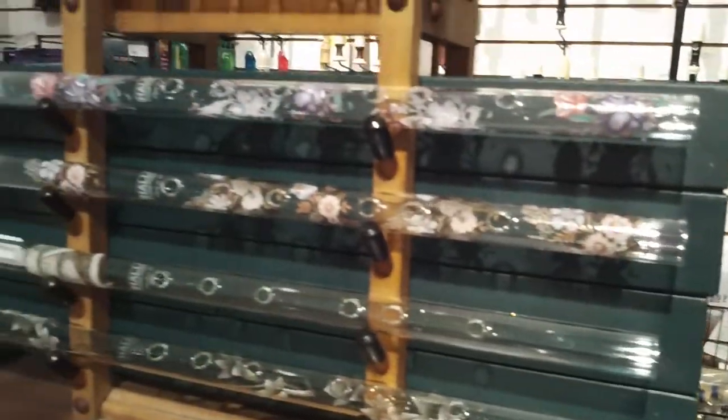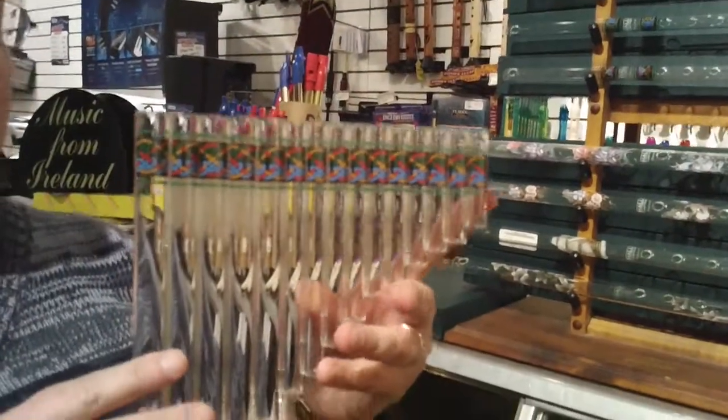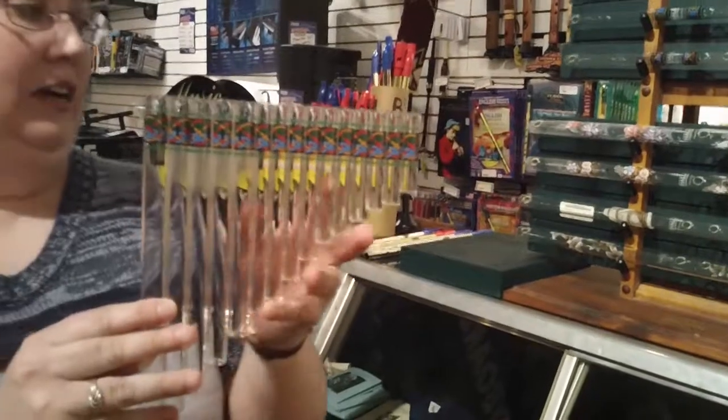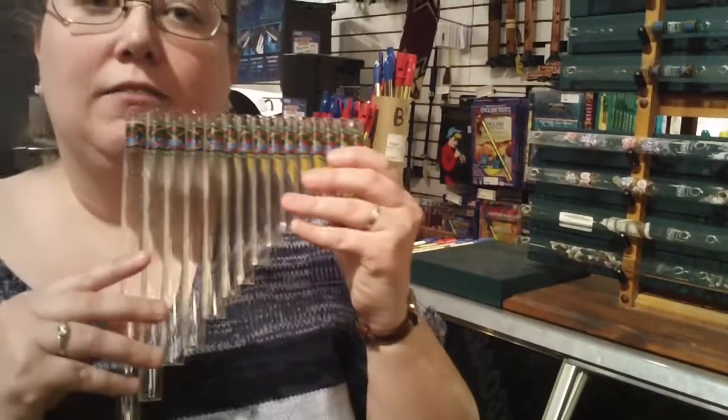Hall also makes two sizes of pan flutes: a single octave and a double octave. This happens to be the single octave with the Celtic knot design on it. It runs $55, and the double octave runs $85.